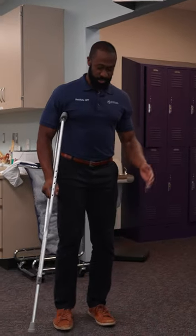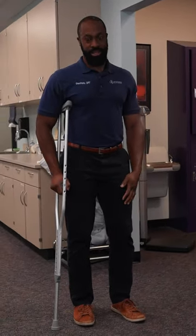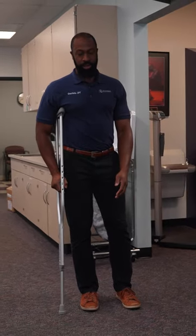So in this situation right here, my left leg would be the affected side. As I'm walking, the crutch again is going to go with the affected leg.